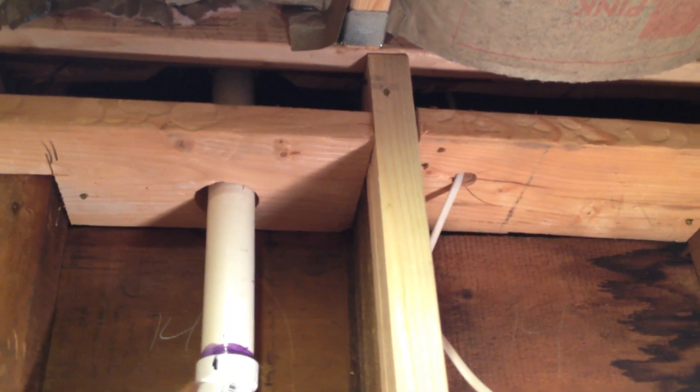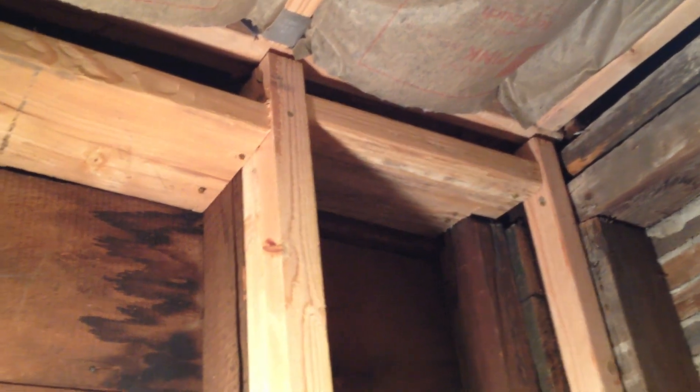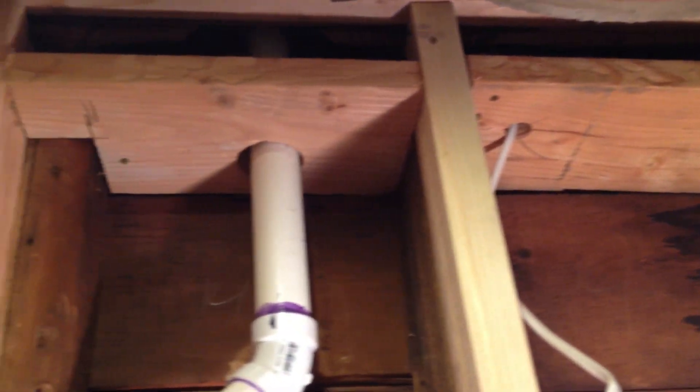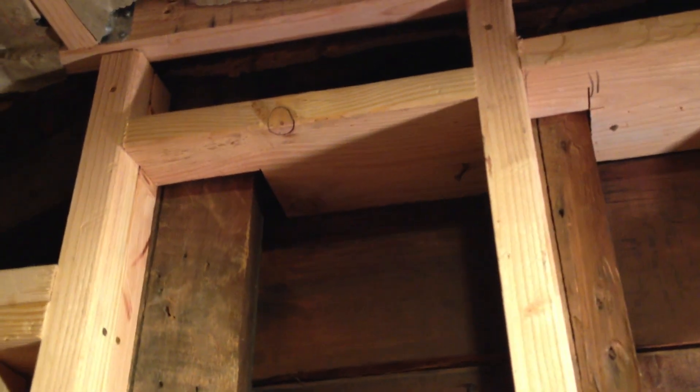Hey guys, Dave from DE Services. Today I'm going to show you some fire cats and explain some things. I installed these fire cats because there is actually no top plate to this job, and the reason why is this house is actually balloon framing.